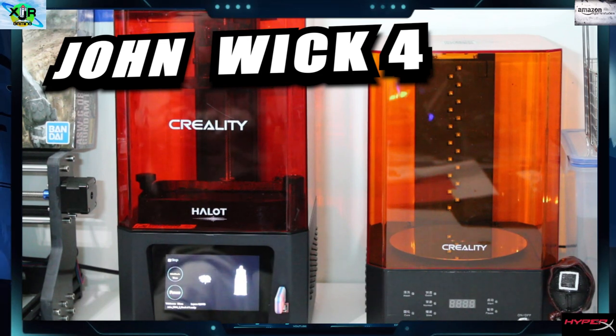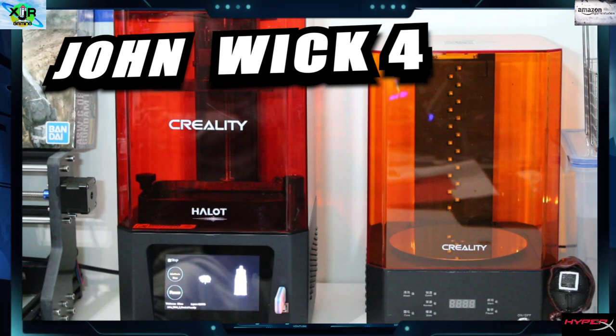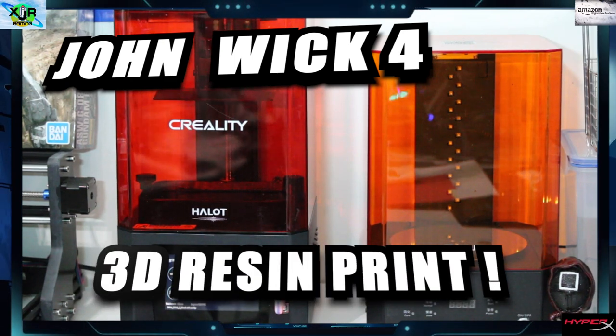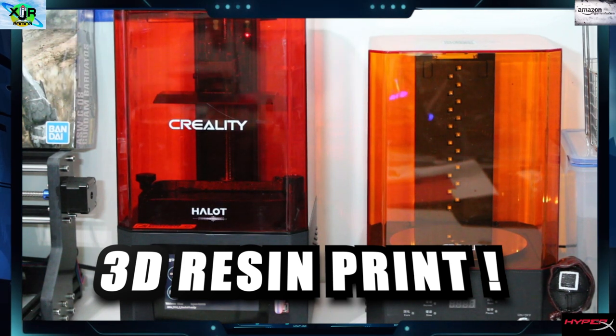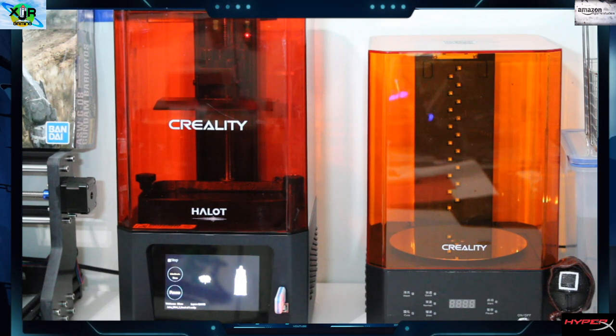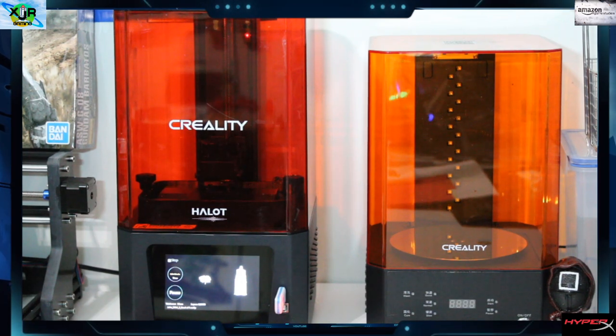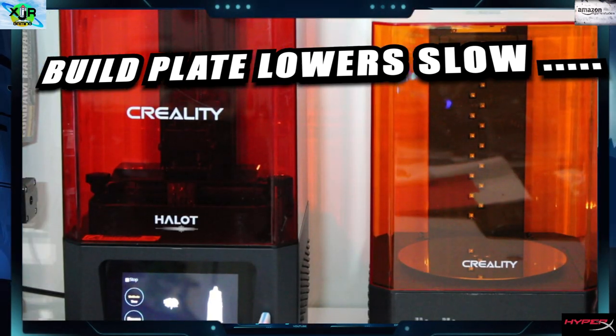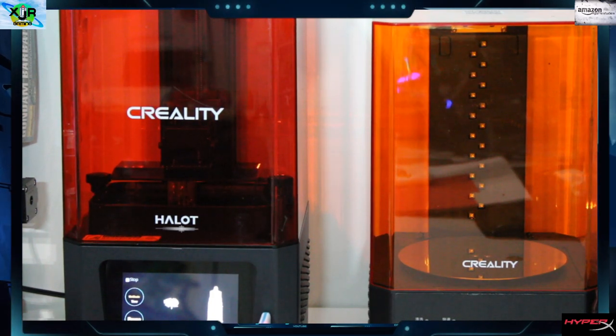Let's make a John Wick 4 minifigure. We're going to 3D resin print it - that's right, in tribute to John Wick 4, the movie coming up. We're making a John Wick 4 minifigure and I'm so excited. We have our new camera. Our build plate is lowering - it goes slow, so watch carefully as it goes into our resin tray. This is a few hours later.